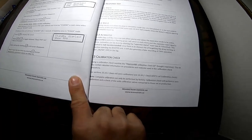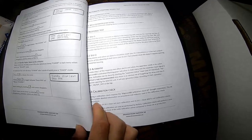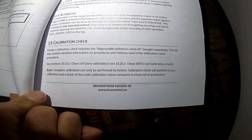Here is the calibration check section. If you want to check your system for calibration, make it zero and press the procedure back.